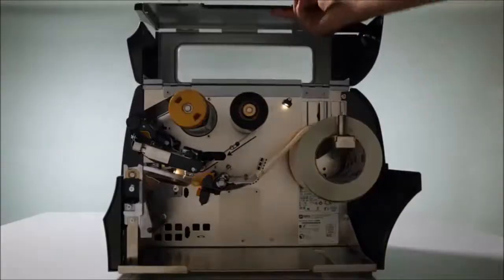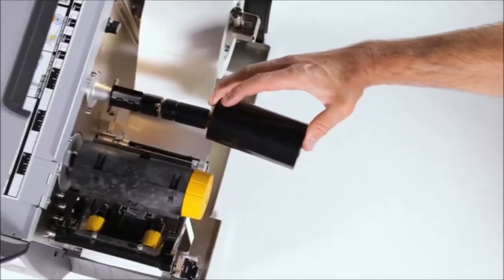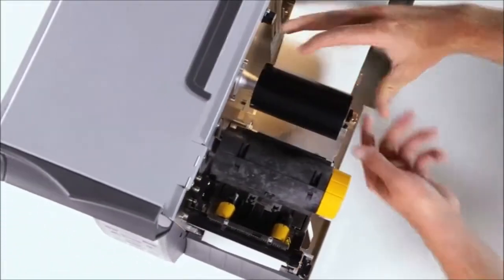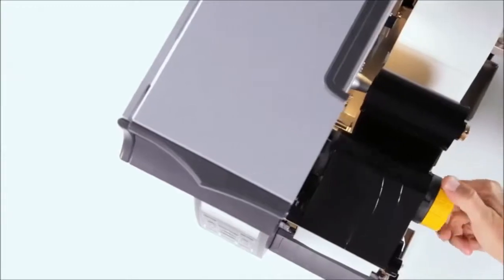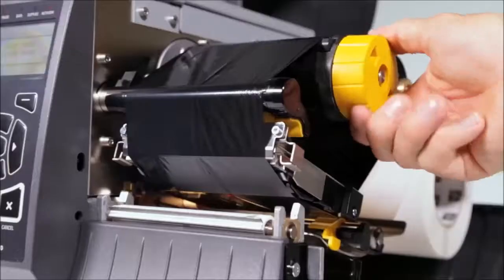Under the hood, the printer has lighted media and ribbon pads, controlled by the opening and shutting of the space-saving bi-fold printer door. The side-loading print mechanism provides efficient media and ribbon loading, while eliminating ribbon wrinkle startup issues.